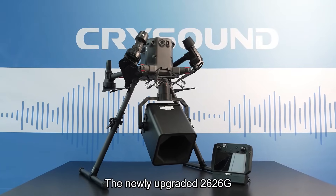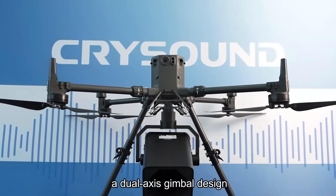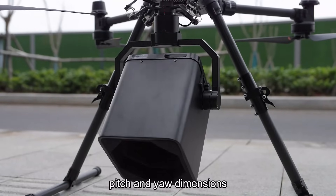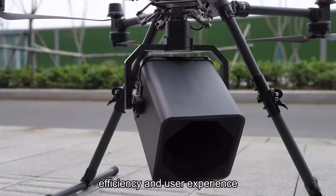The newly upgraded 2626G Airborne Acoustic Imager features a dual-axis gimbal design, allowing for angular adjustments in both pitch and yaw dimensions, enhancing operational detection efficiency and user experience.